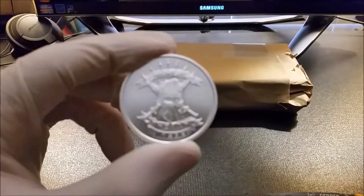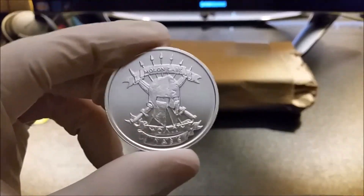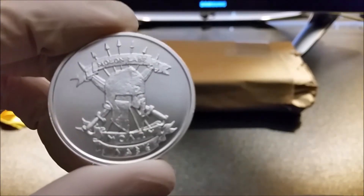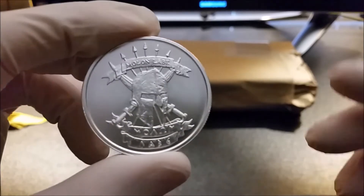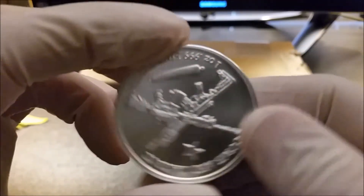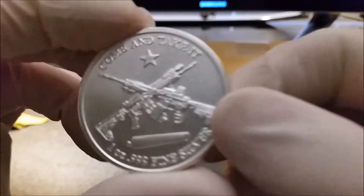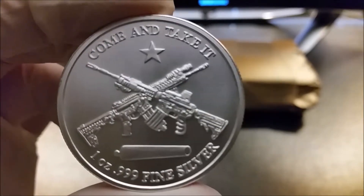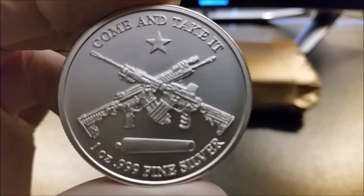I'm not sure what you call this coin. I saw it and I just said, I'll get it. I wanted to get over my $100 mark for free shipping. And to be honest, I'll probably give this to my brother — but then again, maybe not.